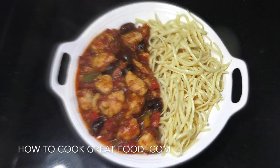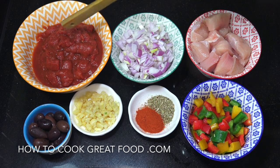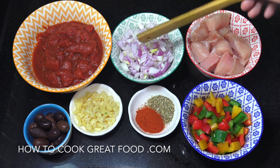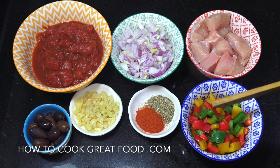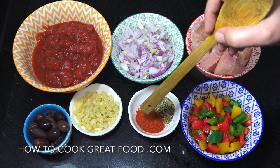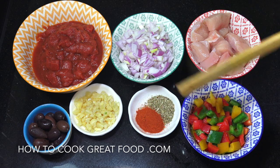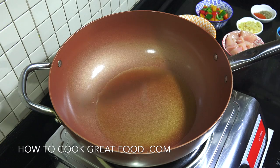So I've got one can of chopped tomatoes, regular 400ml can. One onion, one decent sized chicken breast cut into cubes, some mixed bell peppers — different colors — cut quite small. One teaspoon chili powder, one teaspoon oregano — you can use dried basil if you like. One tablespoon of garlic, a few olives, some oil, and a bit of salt and pepper. That's about it.